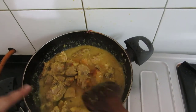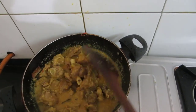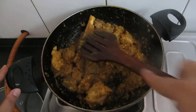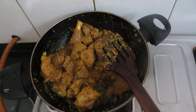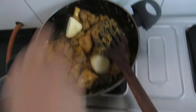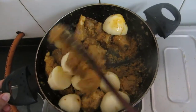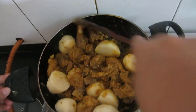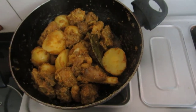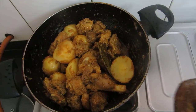Once this water gets evaporated, we will again stir for a few more minutes. You can see the water has evaporated completely. Now at this stage, I will be adding the potatoes — I have taken 4 potatoes. I will be adding the raw potatoes. Again, I will continuously stir this for 5 to 8 minutes. See the color and texture of the mutton.